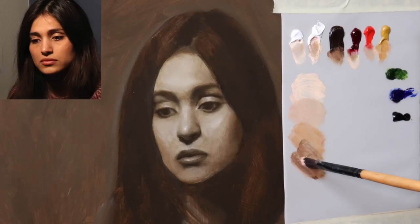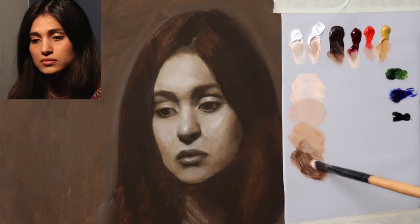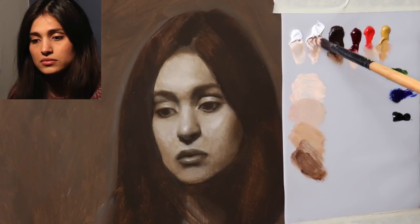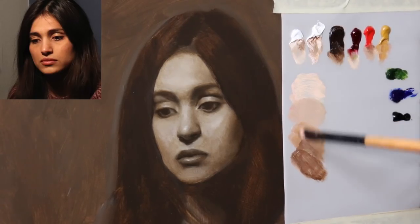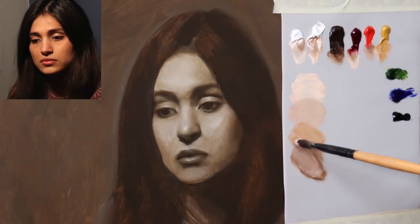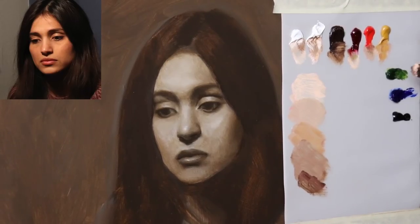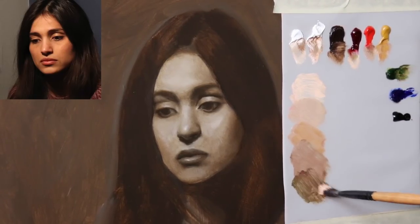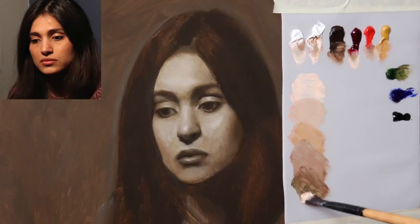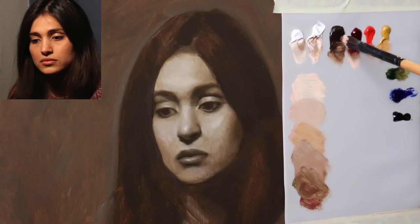A little more burnt umber — you can see that this value scale of flesh tone is very subdued. A little bit of flake white. What I mean by subdued is they're fleshy but not overly bright. Another darker value down here, and a little bit of sap green. I like to keep a working palette that has this little value scale, as most of you know — it just helps me keep my values in check.